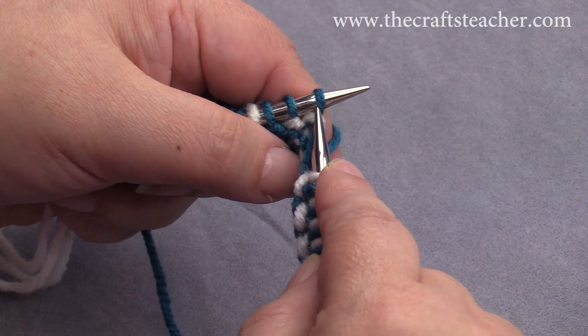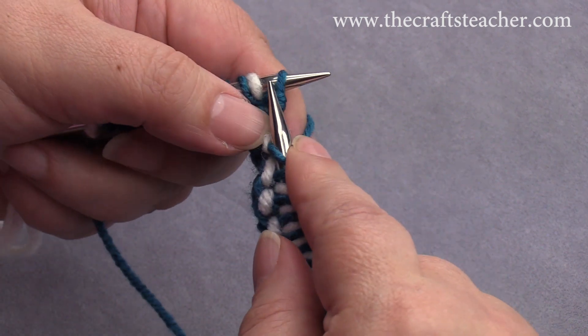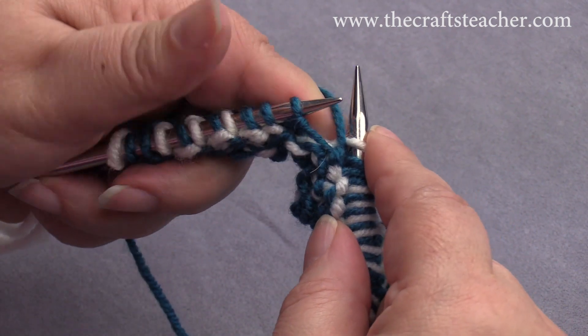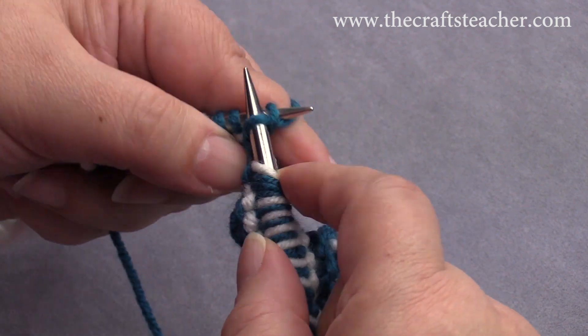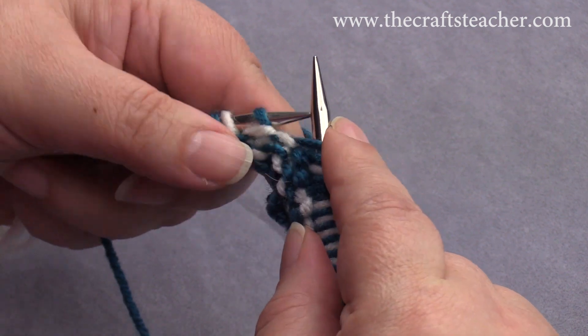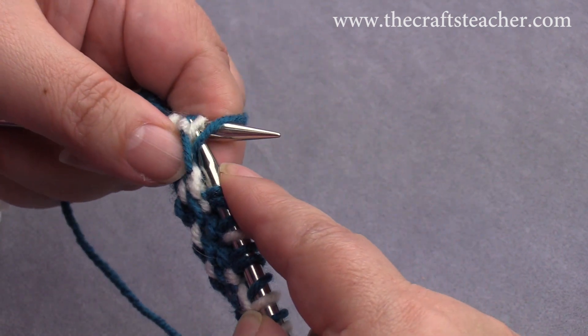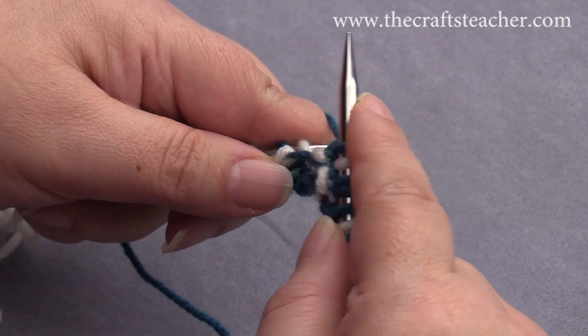So we now have again three in a row: knit, slip, knit, to the front again, slip it. And then we have again three of the same color in a row: knit, slip, knit. Light color again, knit.